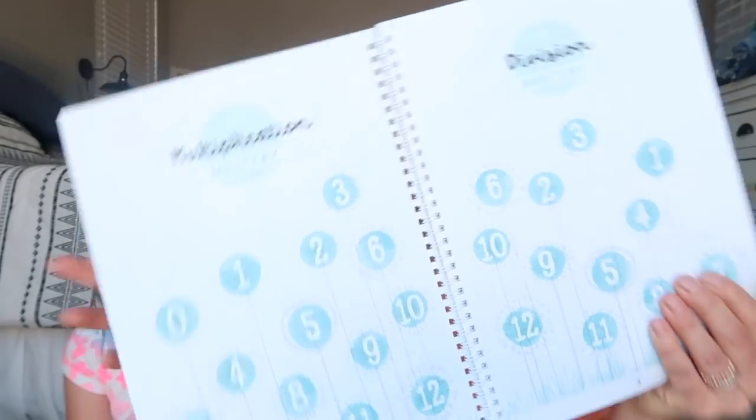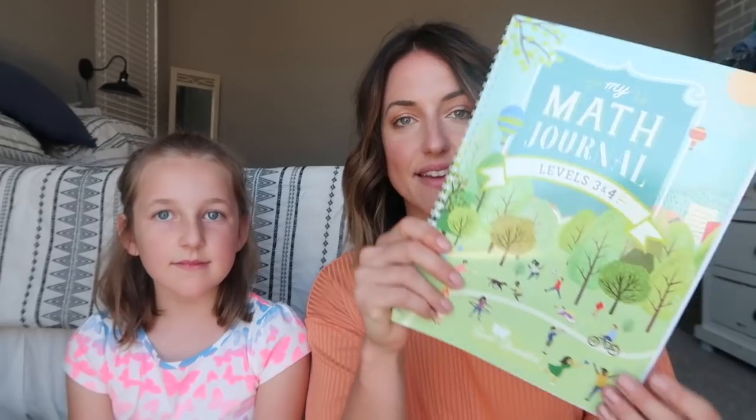Dividing, multiplying, subtracting, adding, estimating, rounding, place value, decimals, digits, time, multiplication and division mastery — so that's cool. Lots of really good stuff that they're going to be learning using this math journal, which I think is really cute.